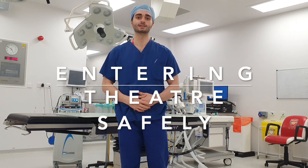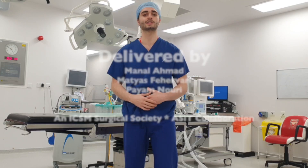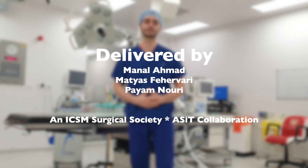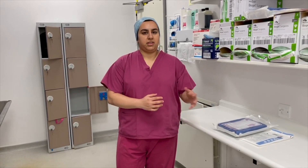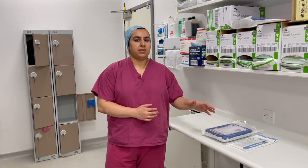Hello and welcome to the virtual theatre scrubbing up session. In this session we're going to teach you about entering theatre safely, including how to approach the theatre, scrub in, and gown up.